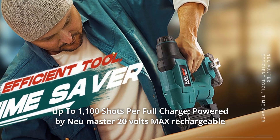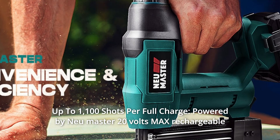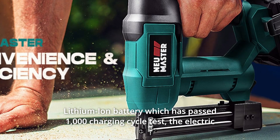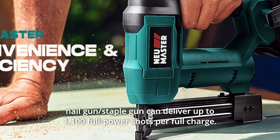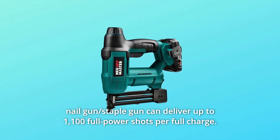Number 2: Up to 1,100 shots per full charge. Powered by a New Master 20-volt max rechargeable lithium-ion battery, which has passed a 1,000-charging-cycle test, the electric nail gun and staple gun can deliver up to 1,100 full-power shots per full charge.